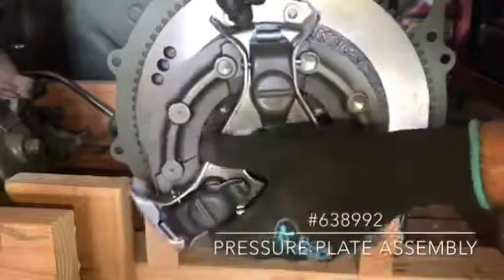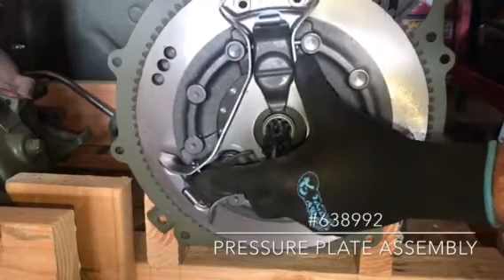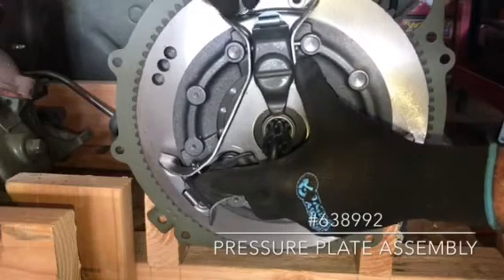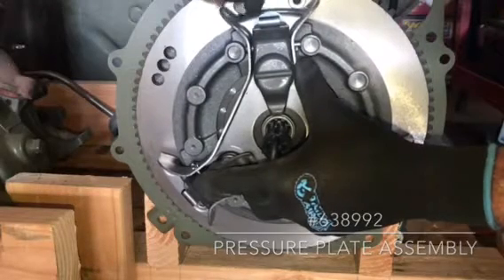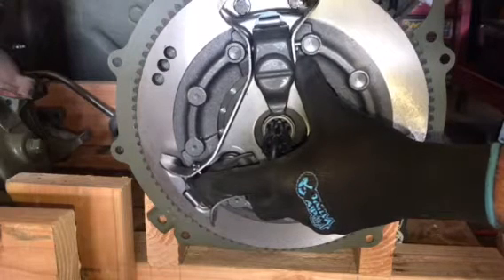The pressure plate assembly is part number 638992. All you have to do is align the holes on the pressure plate with the threaded holes on the flywheel. Once you locate your pressure plate in the proper area, install a lock washer and a bolt in each one of the holes. Install all 6 bolts and lock washers, and just tighten them down finger tight for the time being.